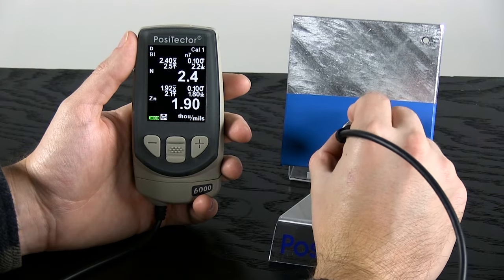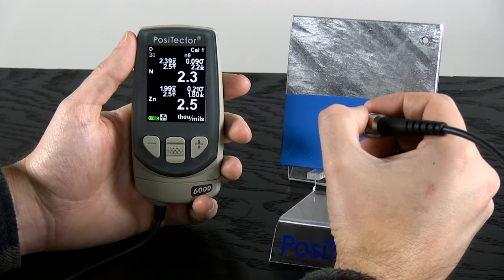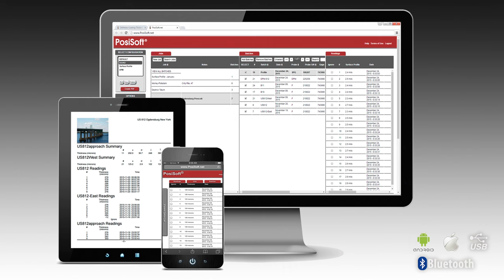With the Positector, an operator can also view statistical summaries of measurements over many surfaces and download results into free reporting software.